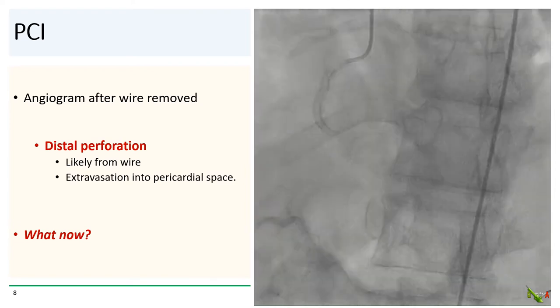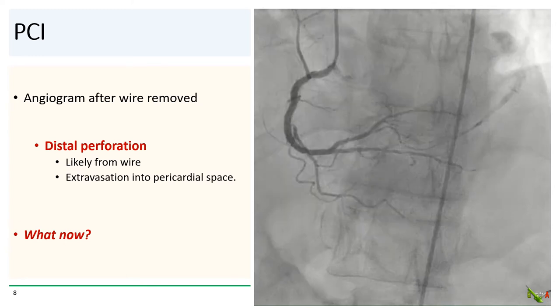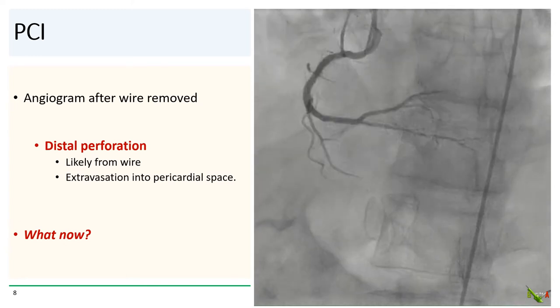Unfortunately, there is a clear distal perforation, likely from the wire, with extravasation into the pericardial space. What do we do now?